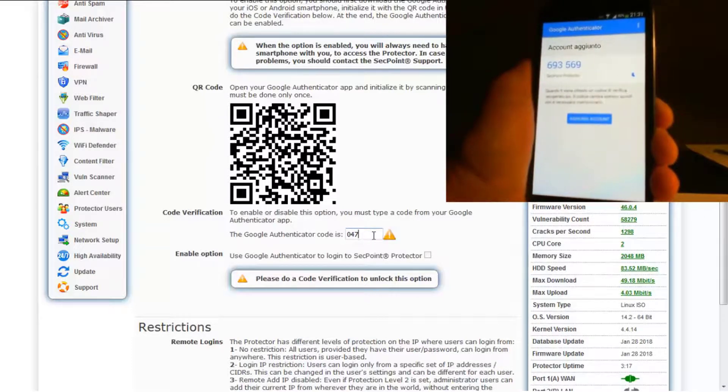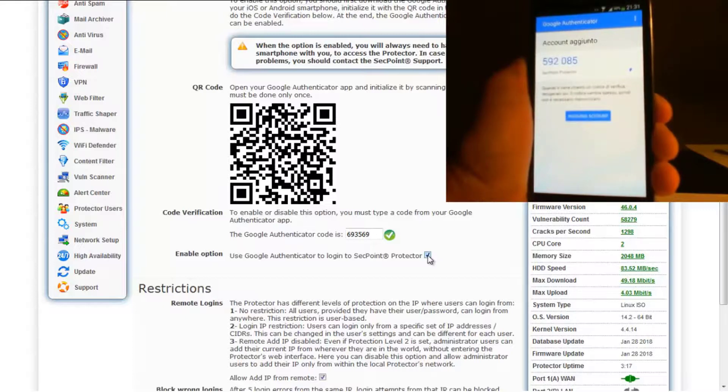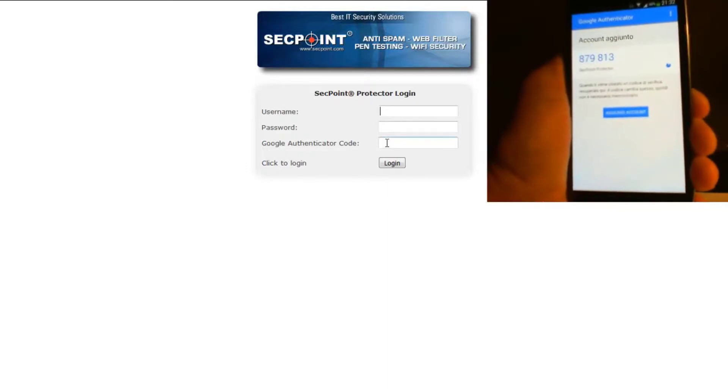When you enter the right code, the Google Authenticator option can be enabled, and from this moment onwards, the Protector login page requires an additional field, which is the Google Authenticator code that can be read on your smartphone. The login page will show and ask for the Google Authenticator code.